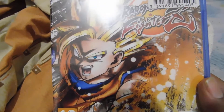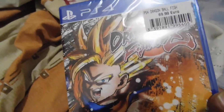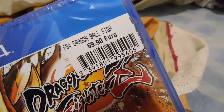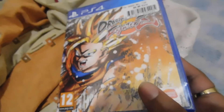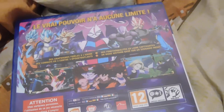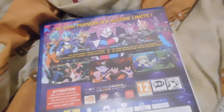On the cover you can see FighterZ with Super Saiyan Blue. This is the price of the game — I paid 69 bucks. Now the back of the game: there's Black Goku, Super Saiyan Rosé, and some Goku and Vegeta in Super Saiyan Blue. Okay, let's unbox it.